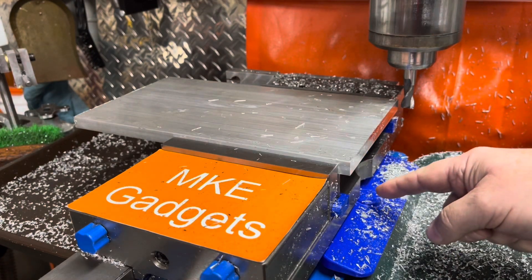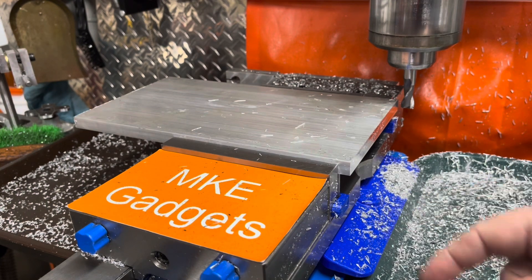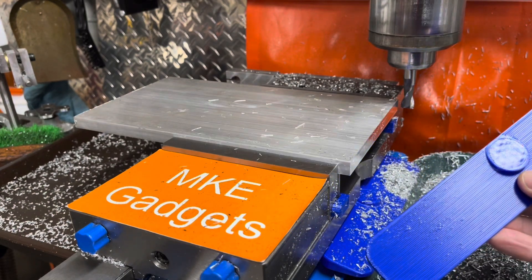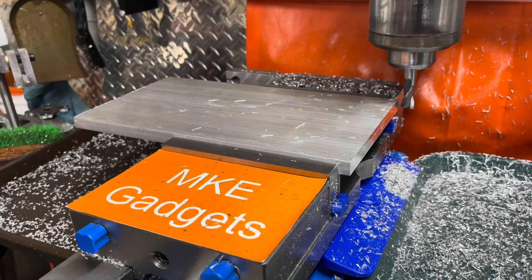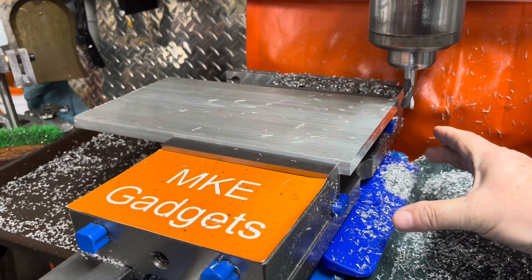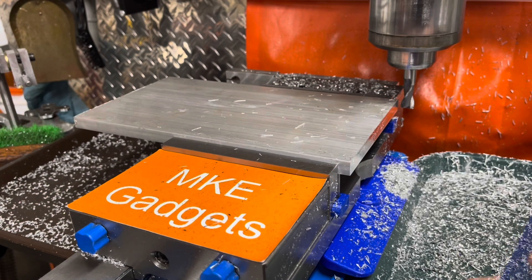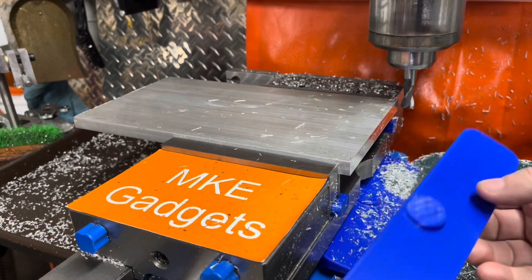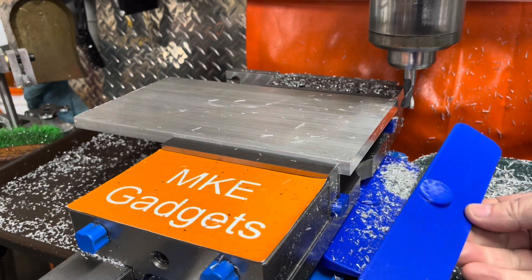A lot of chips also go flying into the vise. So I have a side cover on here that I 3D printed. I made them in various sizes — 6, 8, 9, 10, and 12 inches in width, depending on the size of your vise. You might have a smaller, wider, or longer vise. I'm calling it my Kurt Vice Side Cover. It covers that flange down there.